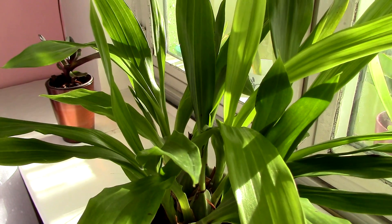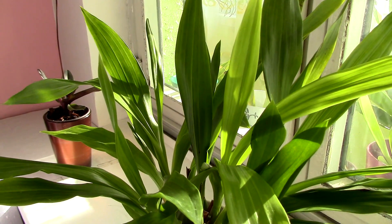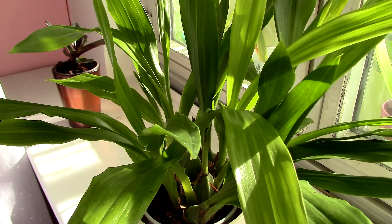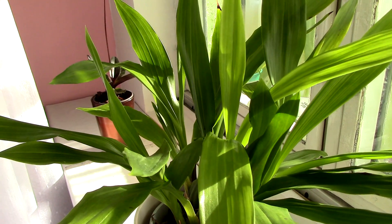Hi guys, it's Dani. Today we're going to talk about spider mites once again. A few videos ago I asked you to give me some ideas that can replace hairspray because it's expensive, and many of you suggested some good stuff. Today I would like to show you what I've tried so far — I've tried sugar water and oil.